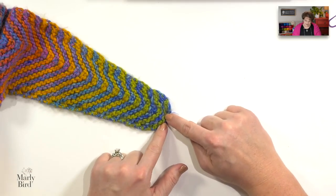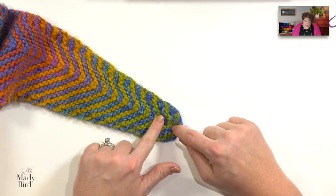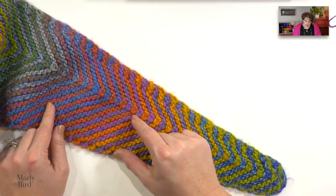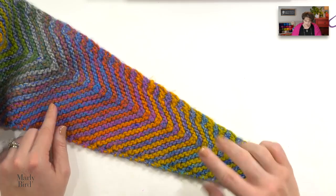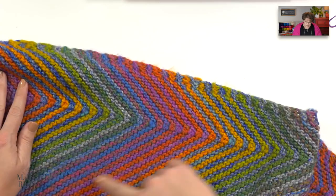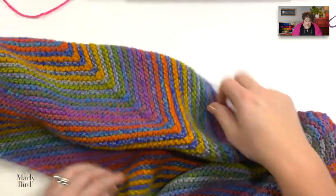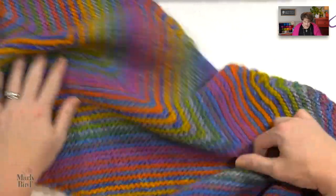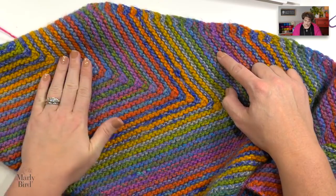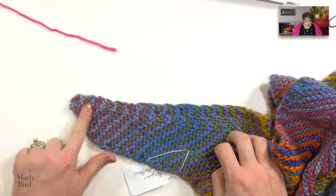This shawl begins with three stitches right here at the side of the wingspan. Those three stitches will then be increased on the sides of the shawl, and at the same time we will do a decorative center double decrease down the center. As you're working along, you will notice that one side of the shawl will be more narrow than the other side when it comes to the center double decrease, and that's the way the designer wrote the pattern. You work these increases all the way up until you get a total of 86 stitches. Once you reach 86 stitches, you then begin working decreases, down until you get to 14 stitches, and at which point you would decrease down all the way to the final section.